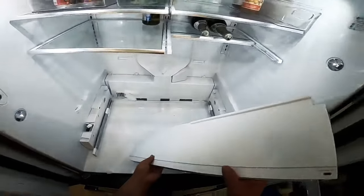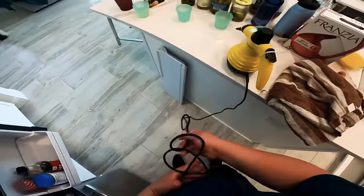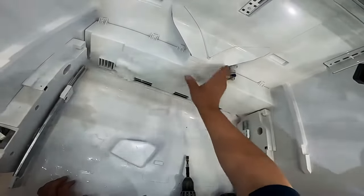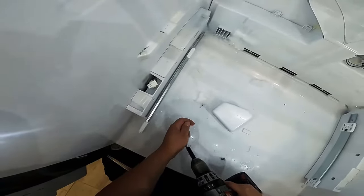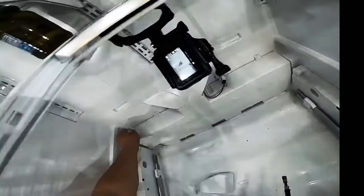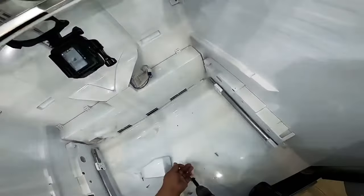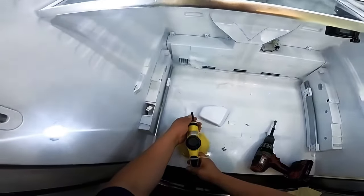Now we remove this panel and you can already see little pieces of ice in the back. This video may also help you if you have water or a block of ice at the bottom. What I just disconnected is the fan motor, and as you can see there's ice there — that's an indication that the fan motor is not coming on. Remove all six screws holding this panel.